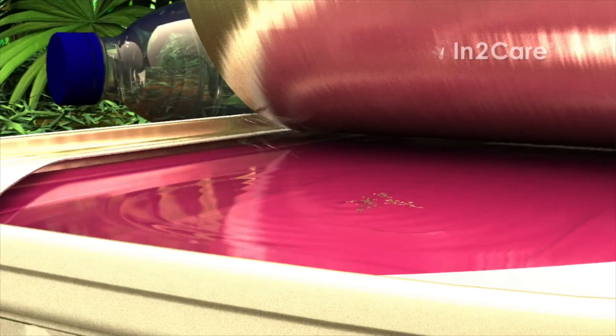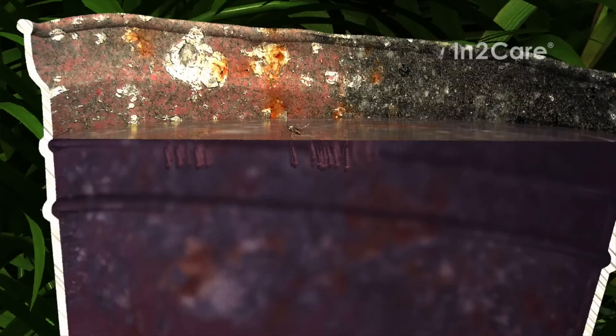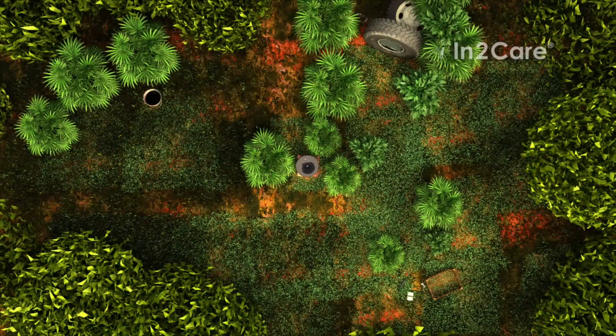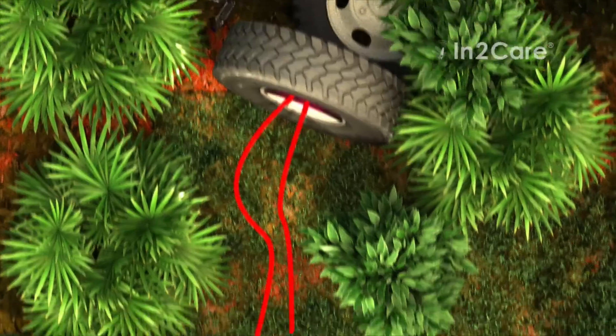Even the very small quantities that are transferred can effectively kill all larvae. In this way, she kills her own offspring, as well as offspring from other mosquitoes that use the same breeding site. With this technique, we control mosquito breeding in and around the trap, even in sites that may be small and hard to find by pest control personnel.